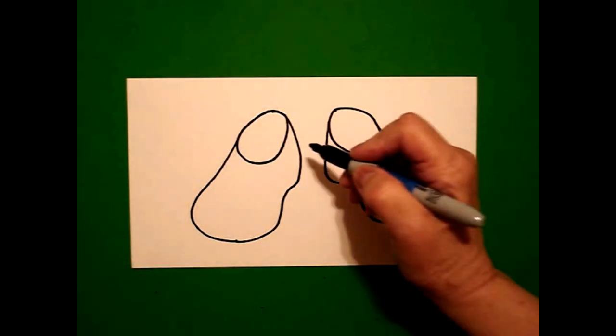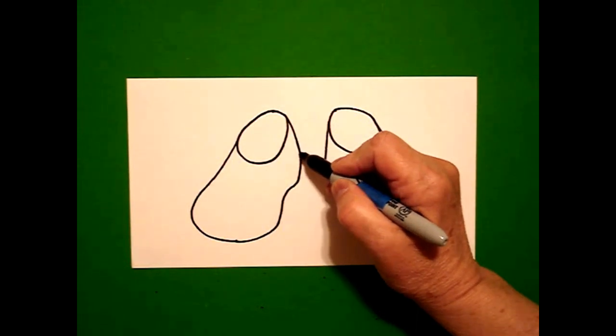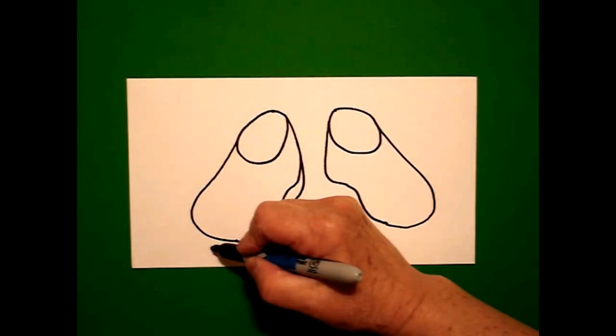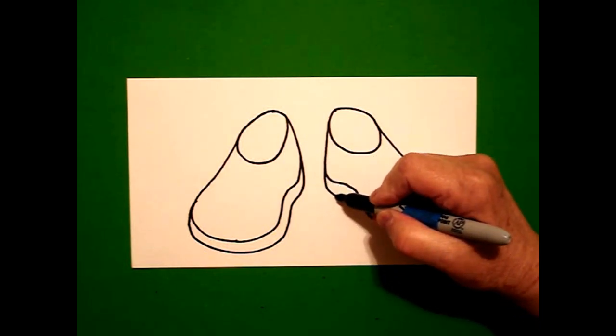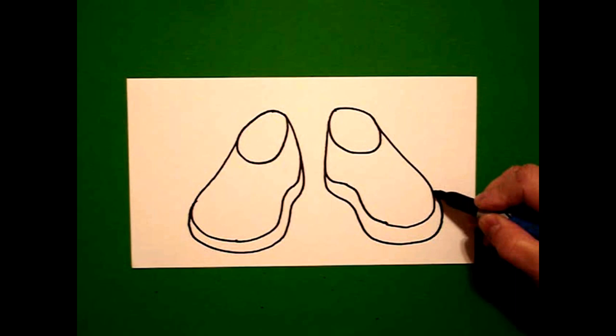I'm going to mimic the line I just drew. So I start right about here on the left and I draw a curve line down, over, keep going, up, connect. I come on the right hand side I'm going to do it again: curve line down, keep going, up, connect.